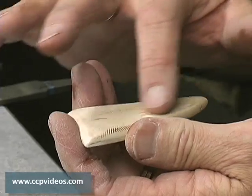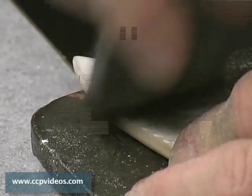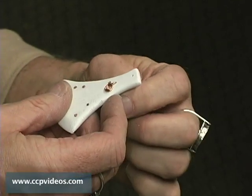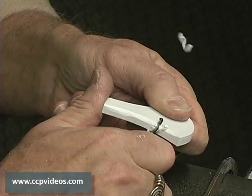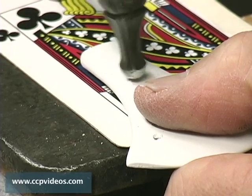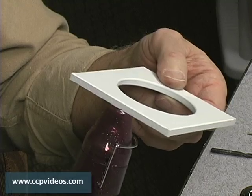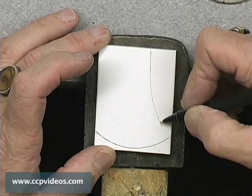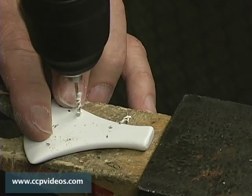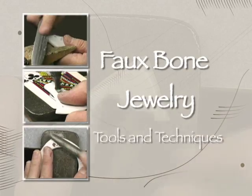Expand your jewelry and mixed media art with the limitless possibilities of faux bone. This non-toxic and seemingly indestructible material has the look of bone but is completely animal-free. In this workshop, innovative jewelry artist Robert Dancik provides a great introduction to faux bone and jewelry making basics. Robert introduces jewelry tools and the basics of shaping faux bone with lessons on sawing, sanding, drilling, and polishing. You'll learn how to make rivets, add micro fasteners, and combine faux bone with resin and metal clay. Robert uses materials easily found in your local hardware store or in your craft closet. You'll combine your new skills to create a finished faux bone pendant, carve an original design, and add character by polishing and antiquing. You don't need much to get started and the potential for this new substance is endless. Explore its texture and design possibilities in faux bone jewelry, tools and techniques with Robert Dancik.